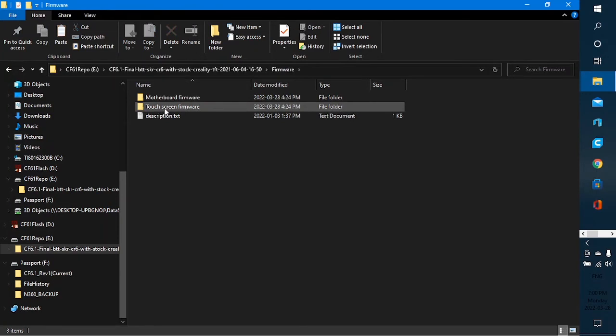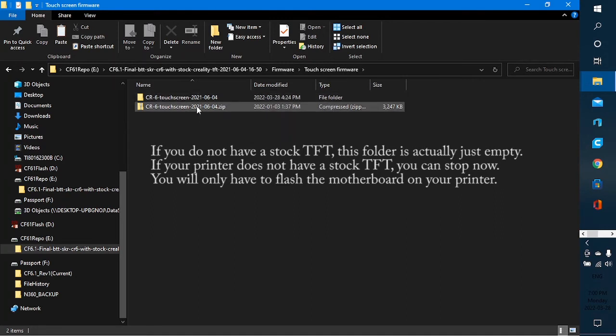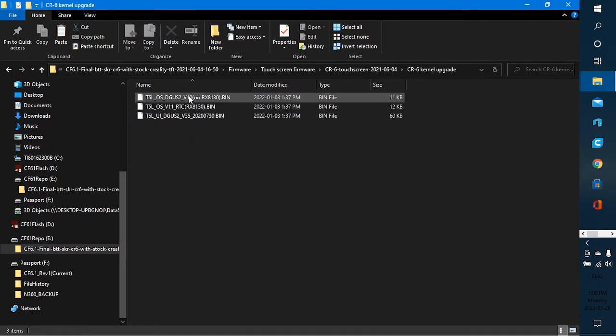I go back to where I just came from and into the touchscreen firmware folder. There's a zip file, which is what you'll find the first time you go in there, and there's a folder because I already unpacked that zip file. In here you see the files we talked about — there's the kernel upgrade folder, and inside that are three bin files with capital letters. These three files are all necessary.